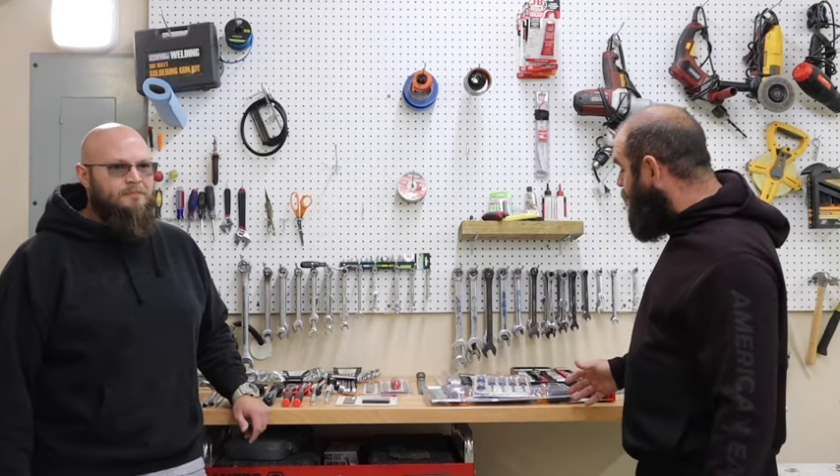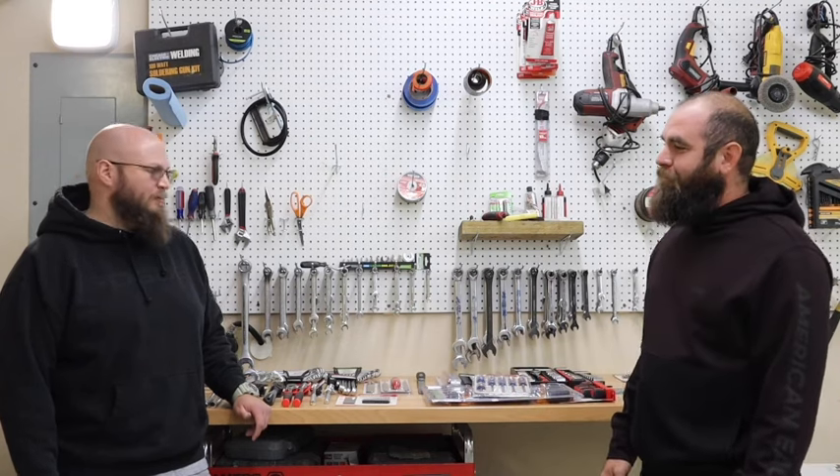The Tool Shed is the everyday person's tools. We went and bought tools from three stores — Harbor Freight, Walmart, and AutoZone. We're going to review every tool they pretty much have and let you know which one is the best for that budget, and let's be honest, it's a pretty low budget — pretty crazy cheap.